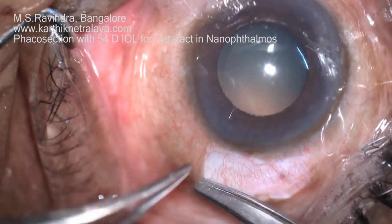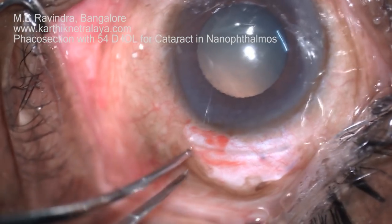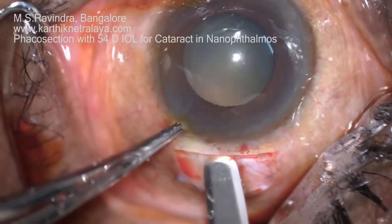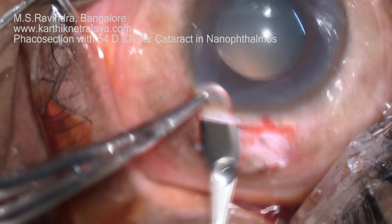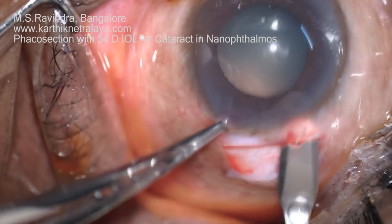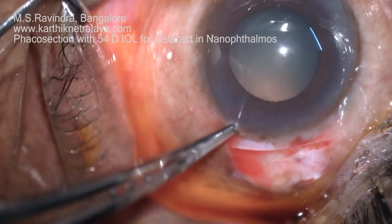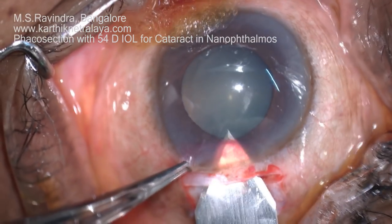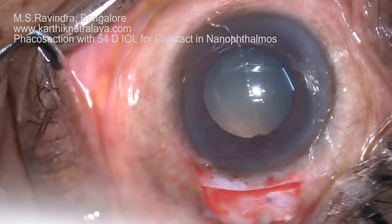An 18-degree congenital single flap is created in the upper temporal quadrant. A 6mm sclerocorneal tunnel is being created with a crescent knife. The eye is fixated with a good fixation forceps held at the limbus — there is no superior rectus stay anchor suture. The lens is quite thick, so the tunnel has to be fully 6mm both internally and externally.